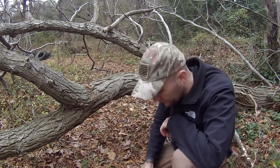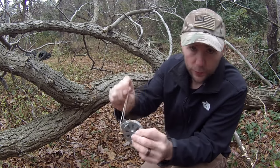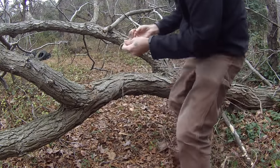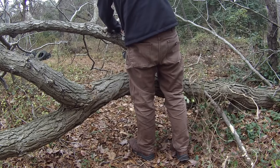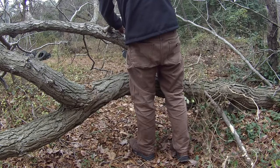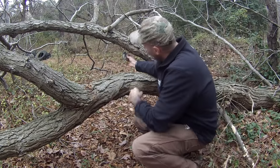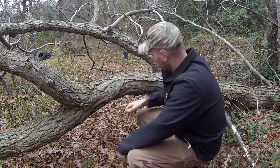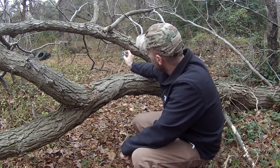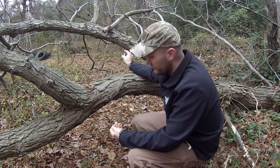These yo-yo traps come with holes built into them to make it easier for you to attach them to something. I'm going to tie this to this bigger branch up here. All right, just like that, and then I can pull this reel out. I'm going to go underneath here and lock this in place to where I think it should be — I can adjust this later on.